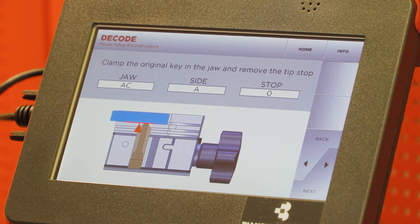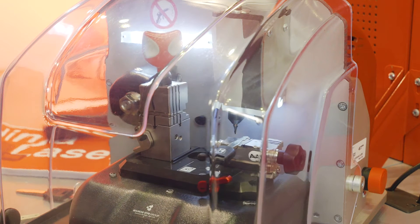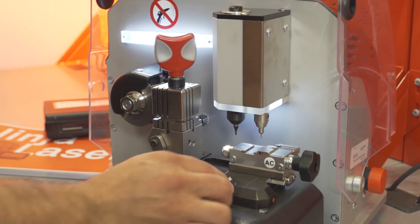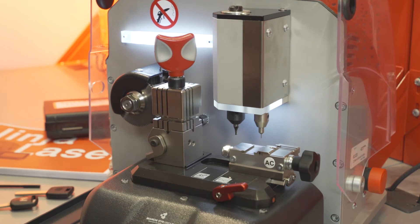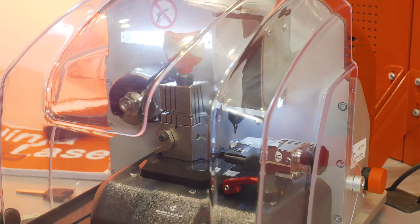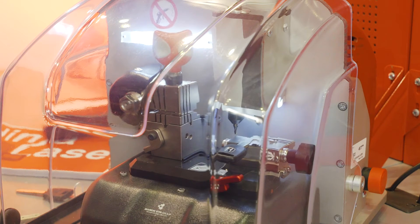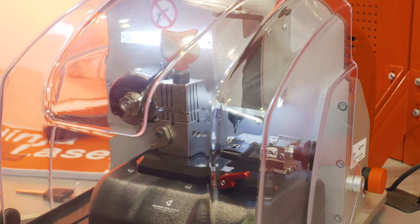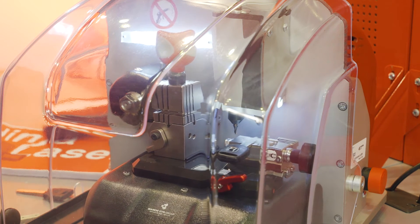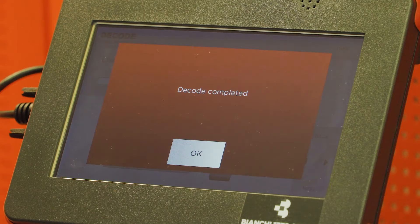Okay. Now the actual decoding process will begin. Continue pressing Next through each decoding step until complete, then select Okay.